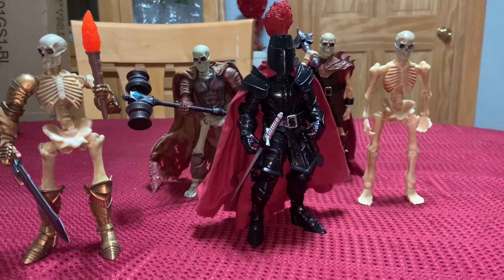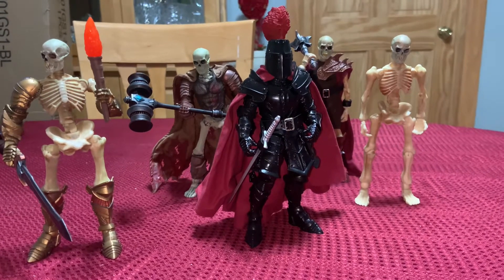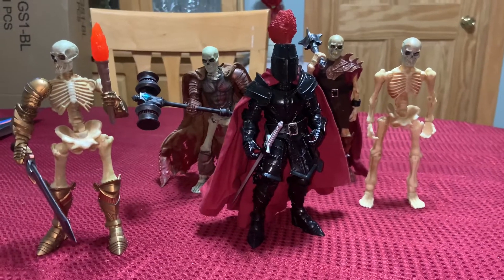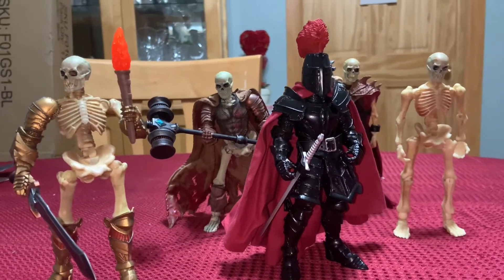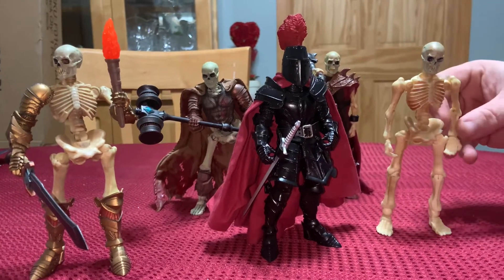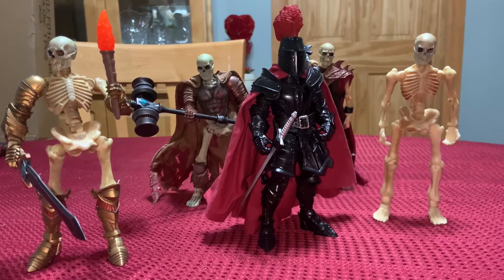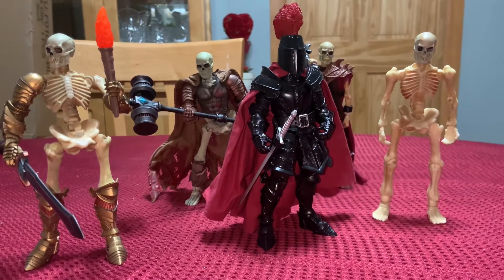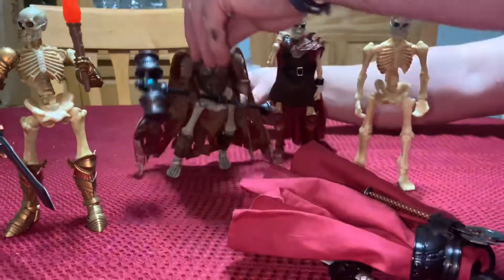For a relatively inexpensive army builder — and inexpensive is relative depending on how you want to make them — they can be as expensive as you want. You can do a really basic one, but I do think the head swap is a must-do. If you can find people selling Mythic Legions accessories for a reasonable price, it's definitely worth looking into.